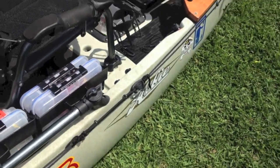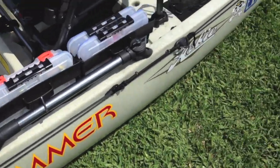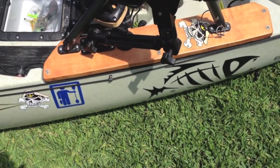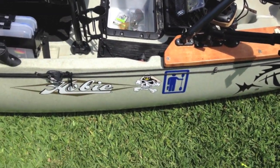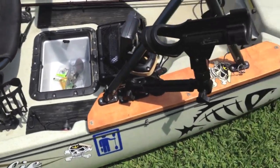I've got my anchor trolley set up, which is real easy to do and fairly simple. Everything's pre-drilled — you don't have to worry about making any extra holes in your Pro Angler 12 or 14. And that's pretty much everything I've done.